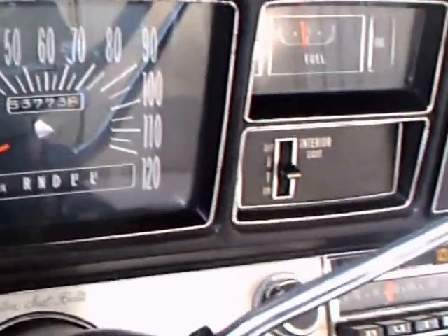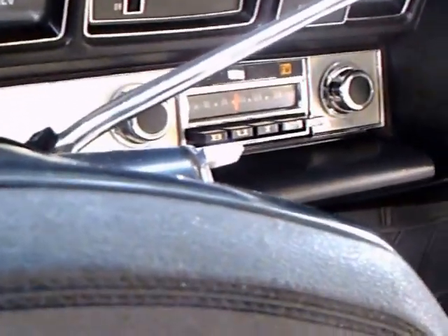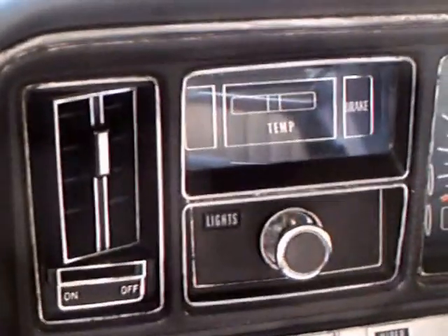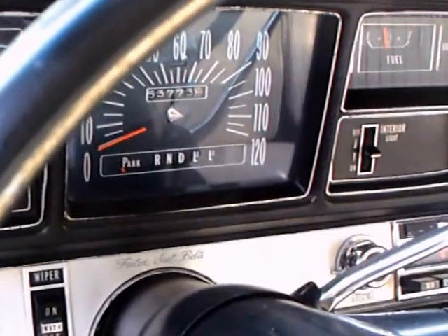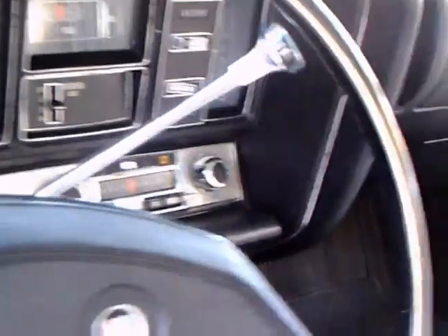This car has a power antenna, which you'll see in a minute or so, as well as air conditioning. And the usual warning lights — by this time, most car manufacturers relied on warning lights.